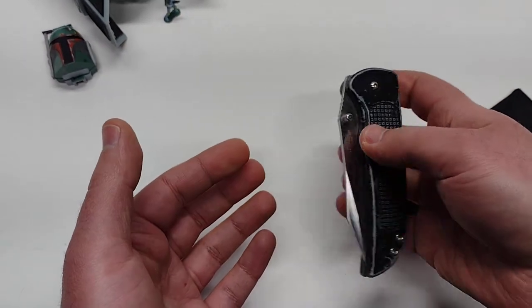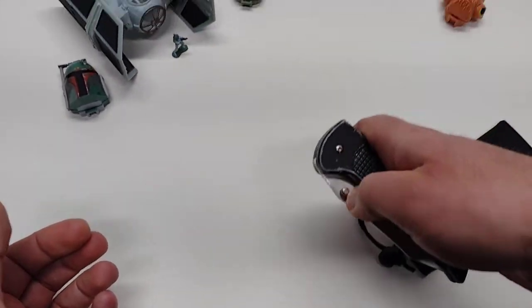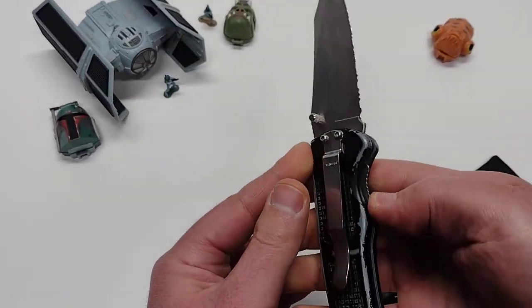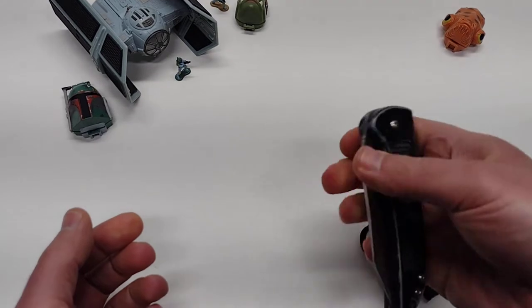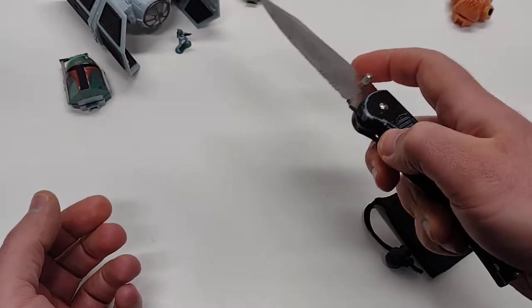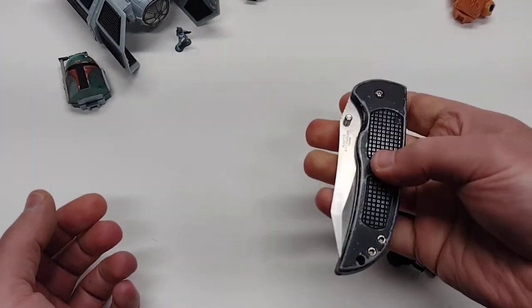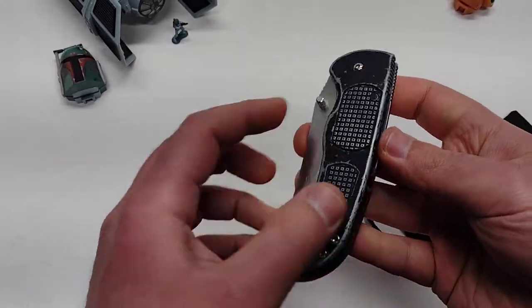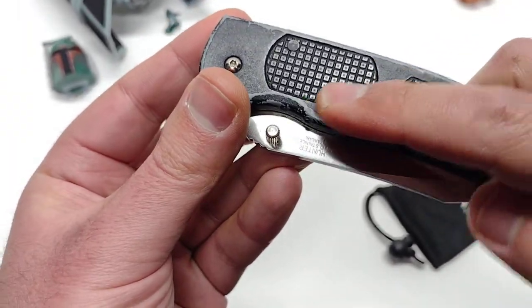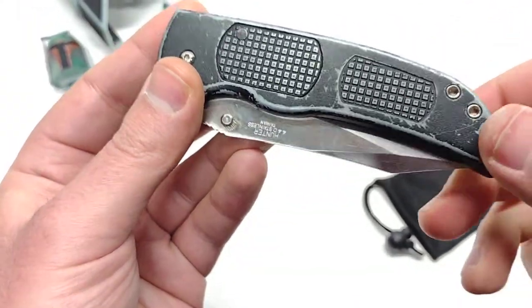It's a manual flipper if you want it to be — dual thumb studs. Actually, it's not a flipper; it's a standard manual action knife. Or is it? You notice these little shapes right here? This one's got a little bit of a cutout — I wonder why. This one's solid.